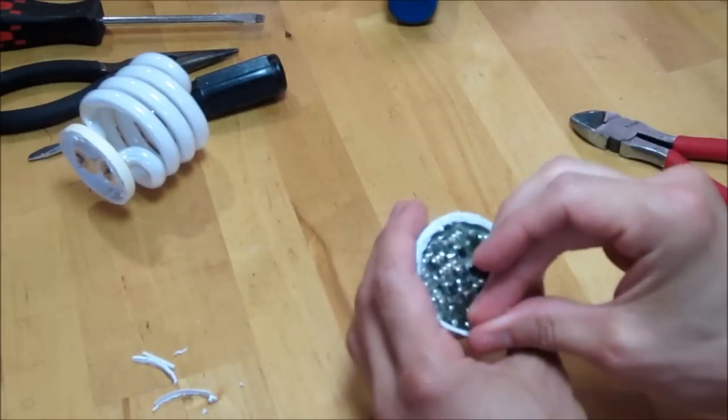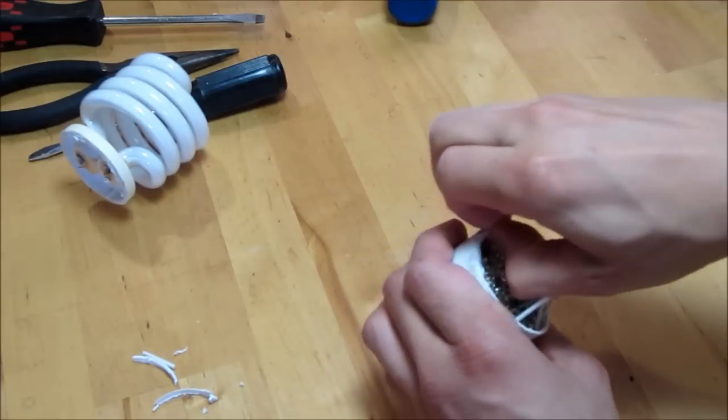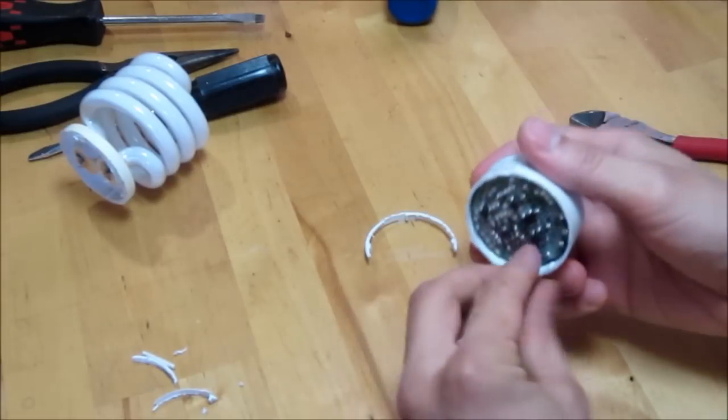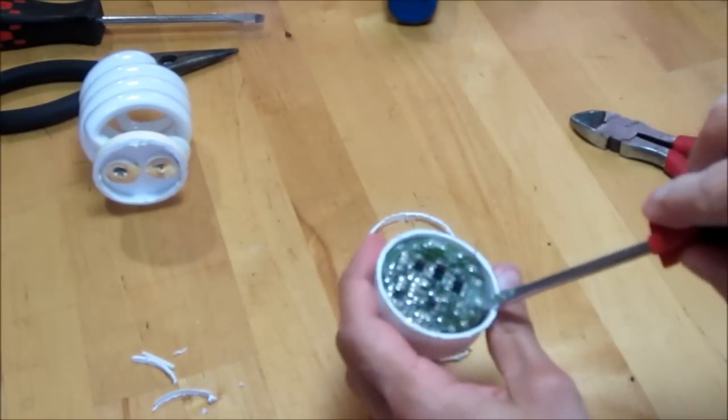This one is a 23 watt, so you can use that to power other fluorescent bulbs that are close to 23 watts. You can overdrive or underdrive the bulbs a little bit — a few watts in either direction isn't going to make a huge difference. I'm going to try to pop the circuit board out.